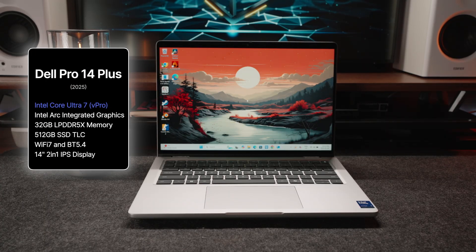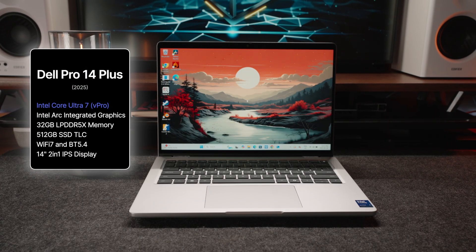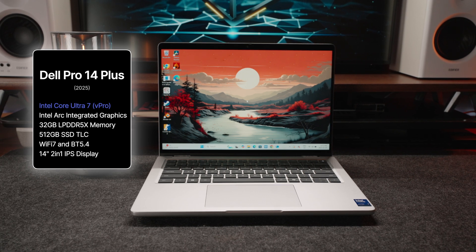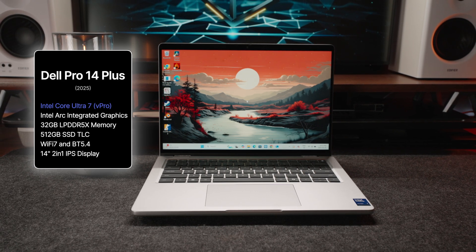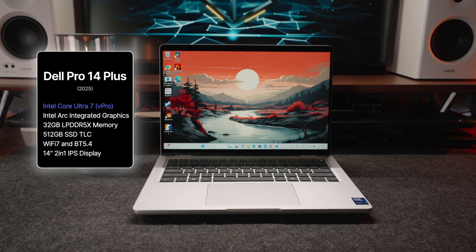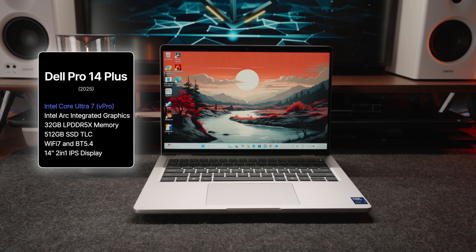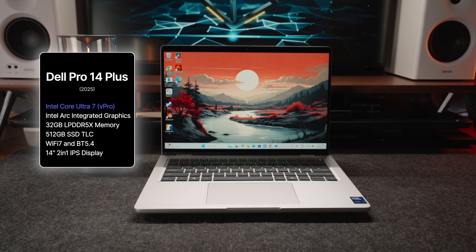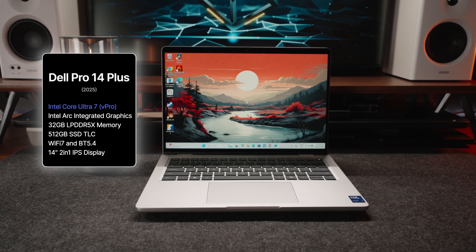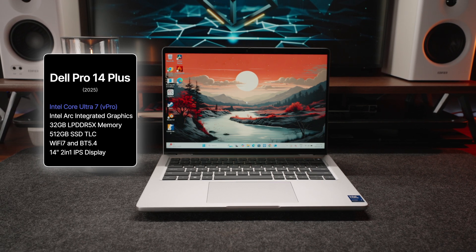This configuration is rocking Intel's newest Core 7 Ultra Series 2 Lunar Lake processor. We've also got the latest generation of Intel integrated Arc graphics. Furthermore, we get 32 gigabytes of LPDDR5X memory. We also have a reasonably sized 512 gigabyte SSD.